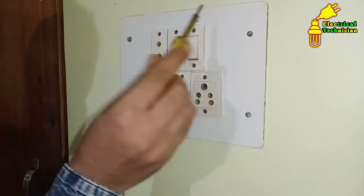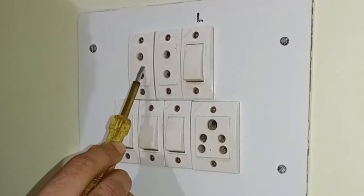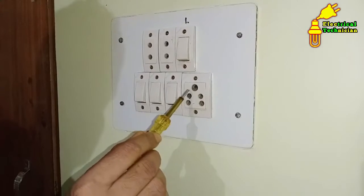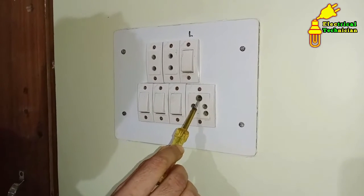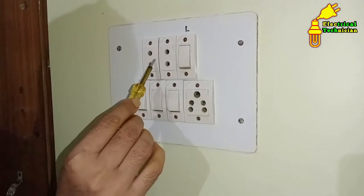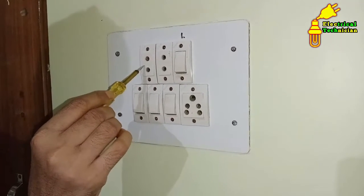As you can see, here I have a complete switchboard. In this switchboard, there is a 2-pin socket and a 3-pin socket. In this 3-pin socket, the upper pin here — the thicker one — is the terminal of earthing. In a 2-pin socket, we cannot do a connection of earthing because there is no terminal provided separately.